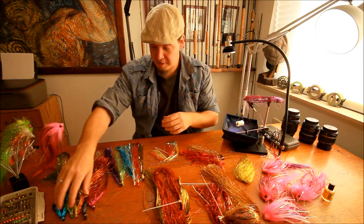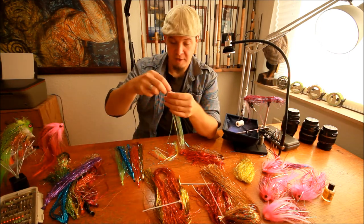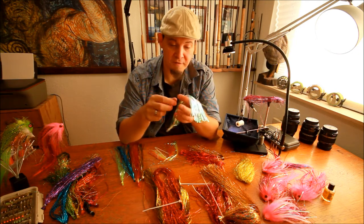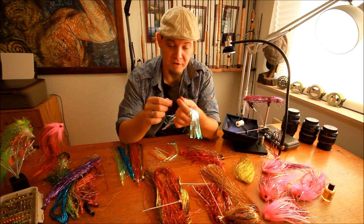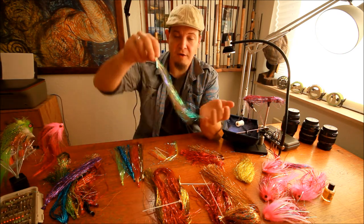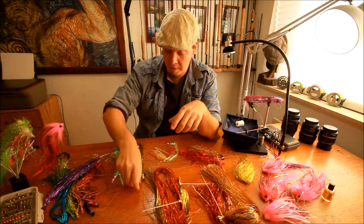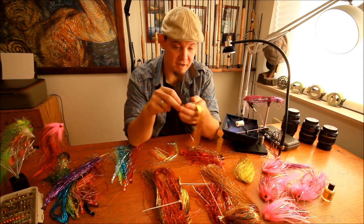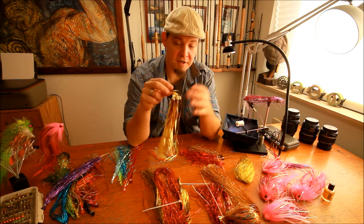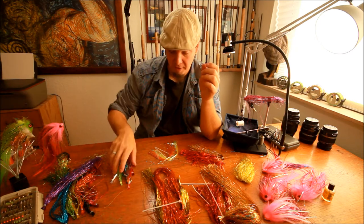This is the narrow holographic flash from Hedron — one of my absolute all-time favorites. I cannot stress enough how great this material is, and you can see the colors are just truly vibrant and truly amazing. Then also there is a special product called Lateral Scales. Lateral Scales is the widest flash I've seen to date and it has these small crinkles on it. Very good to just take three or five strands and add to a pike fly — gives an enormous amount of life and vibrance and movement in the water.